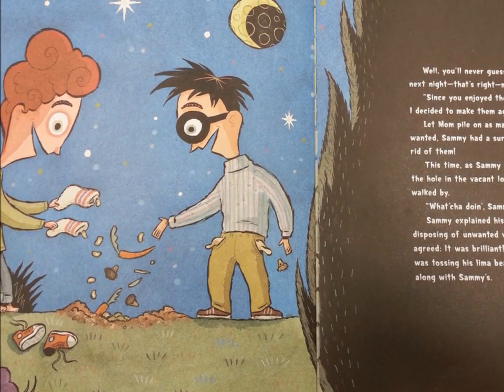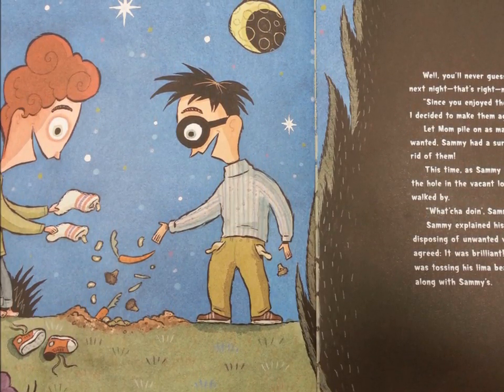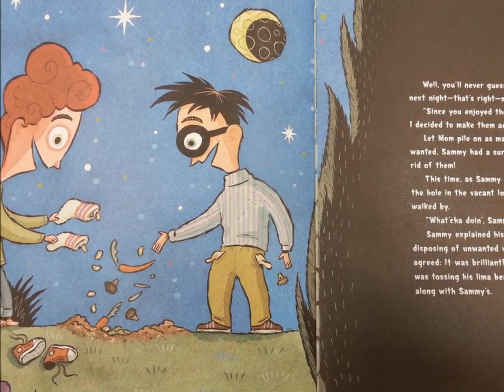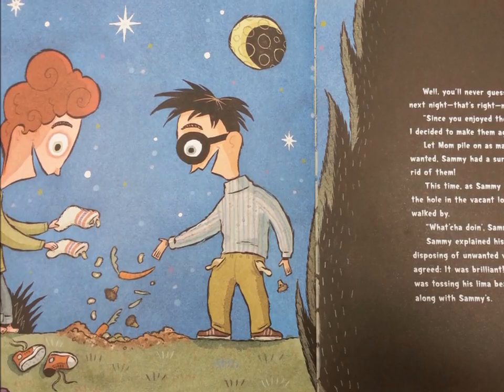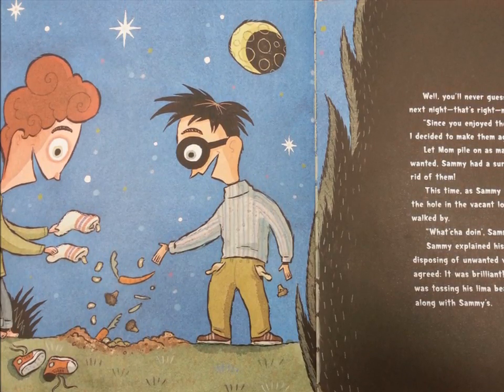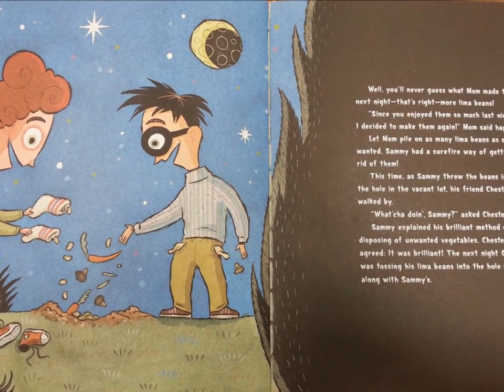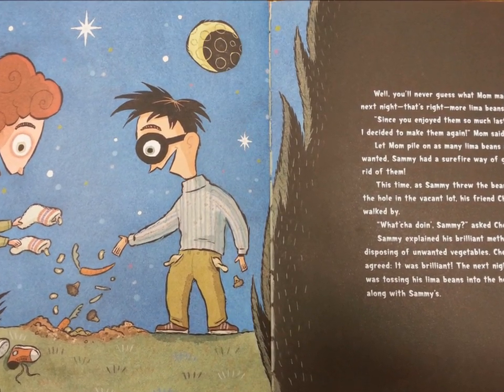This time, as Sammy threw the beans into the hole in that vacant lot, his friend Chester walked by. "What you doing, Sammy?" asked Chester. Sammy explained his brilliant method of disposing of unwanted vegetables. Chester agreed — it was brilliant. The next night, Chester was tossing his lima beans into the hole right along with Sammy's.